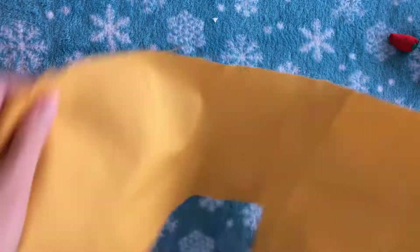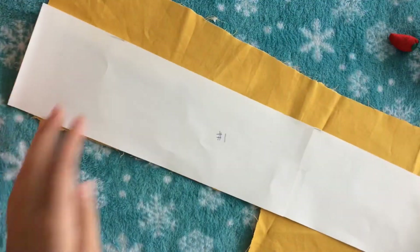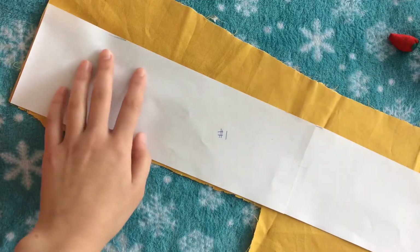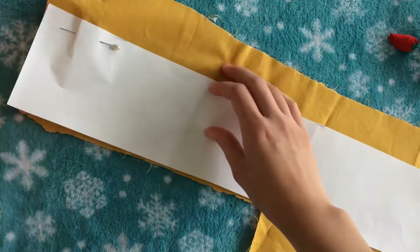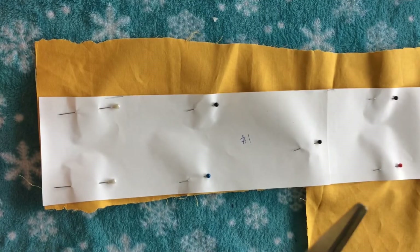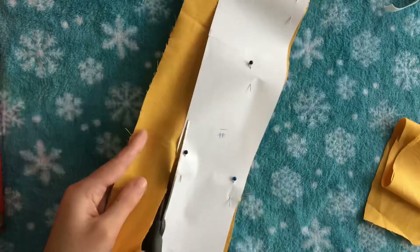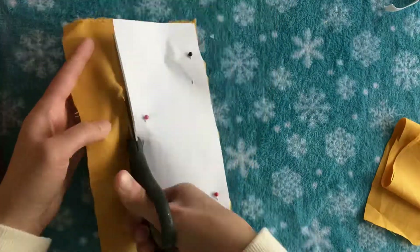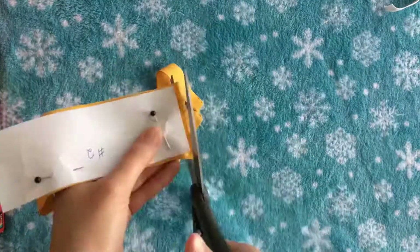As you can see, my fabric is kind of jagged and that's okay — it'll all get smoothed out later when we hem everything. I'm just going to pin all of this down and then cut out all the pieces. I'm also going to cut out the smaller rectangles, and since those will be the straps I need two, so I'm folding the fabric over and cutting them out to make two.